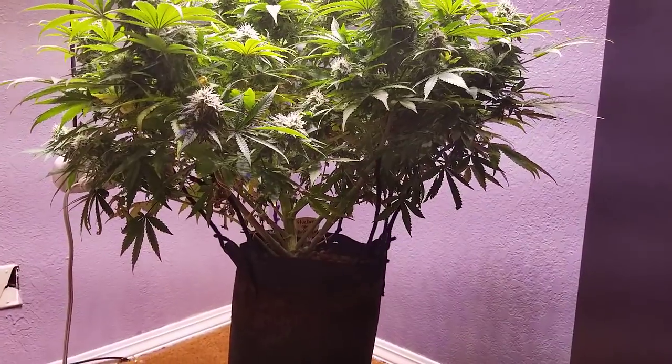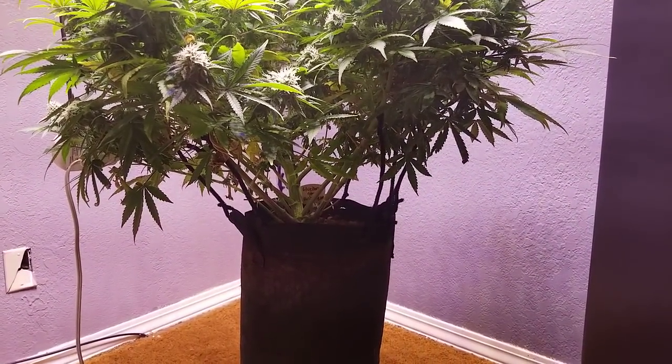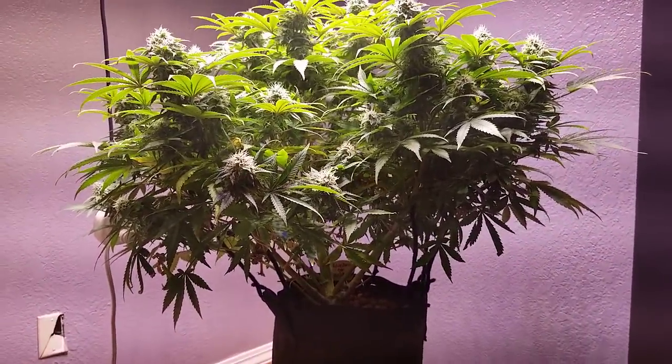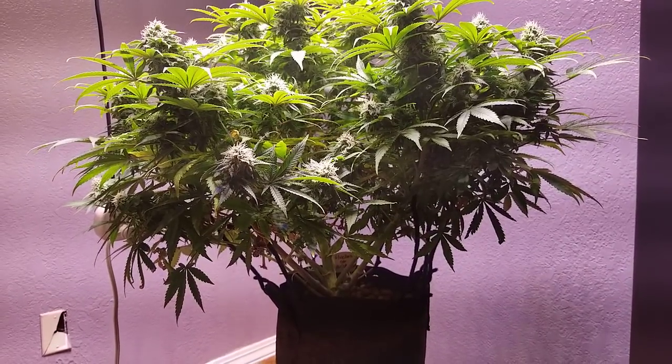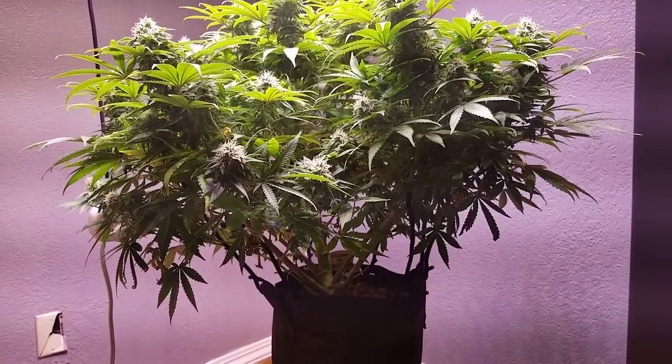I put some Nat Nex on top of her too because there were a couple gnats — not inside the grow room, but there were a couple in the room. Hopefully she finishes out before it starts getting too warm, because there were a couple warm days and it got like 83 degrees in here and I didn't like that.